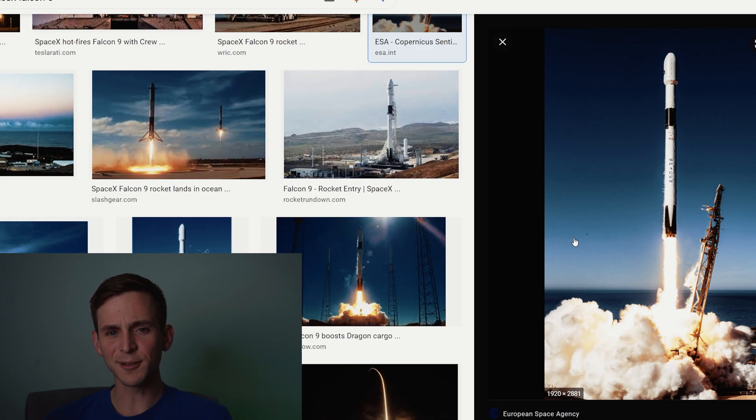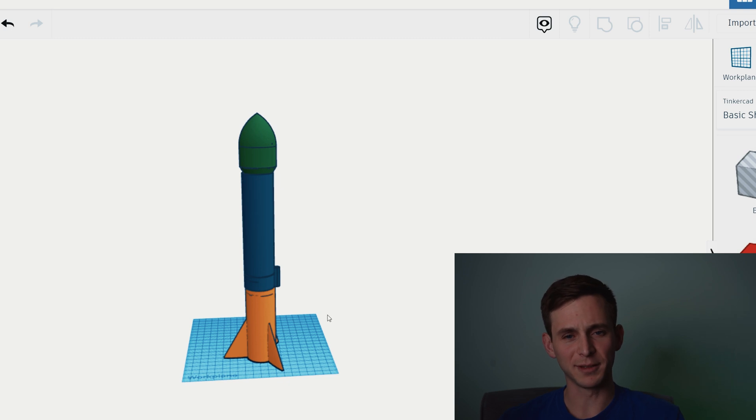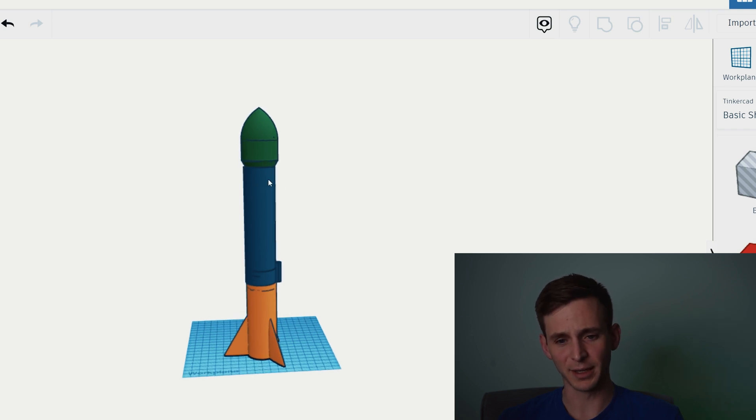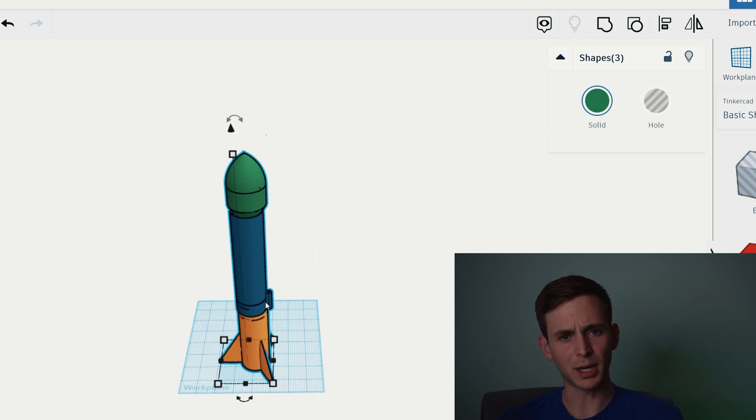Now it's time to design our rocket. I think it's only fitting that we design our model rocket off the SpaceX Falcon 9 — because why not? After messing around in Tinkercad for a good while, I came up with this design trying to copy the Falcon 9. The whole rocket itself is almost 13 inches tall and I did the body at 1.5 inches wide.